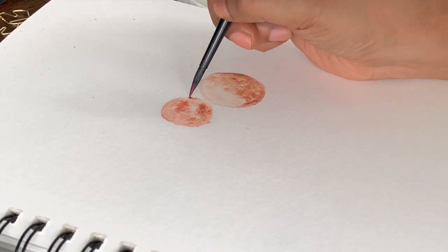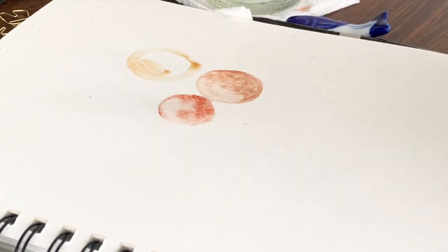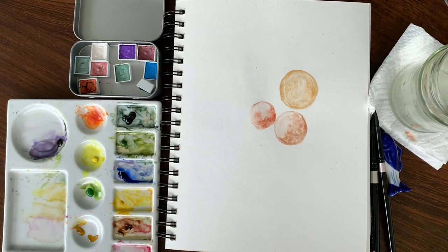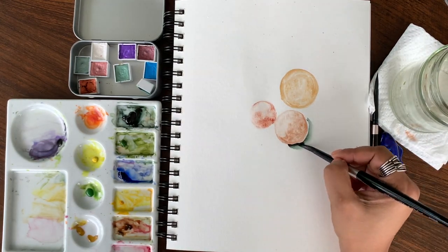For this painting we'll be making about three baubles — you can add more or reduce as you wish. Try to make them different sizes so it gives the effect that one bauble is in front and the other is behind. Once you have your bauble painted, just wait for it to dry a little and then we can start adding the details of the tree background.